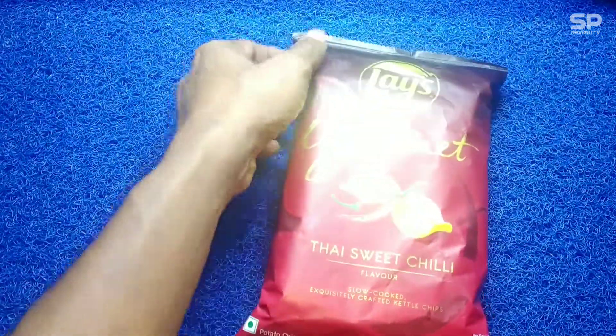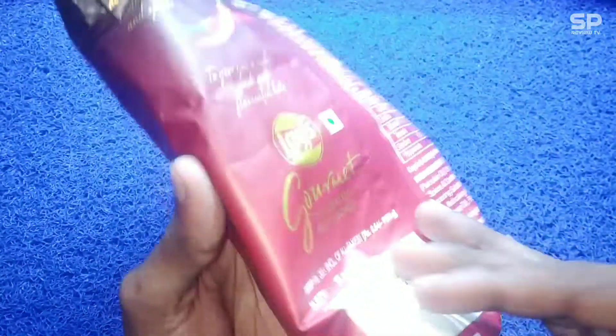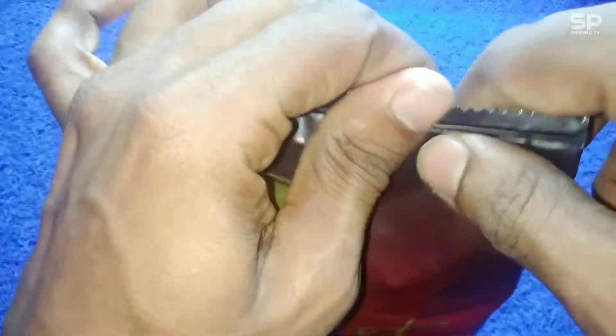Ok friends, this one is the second Lay's Gourmet review. The first one we tried was lime and cracked pepper, and this one is Thai sweet chili. This one costs 30 rupees for 55 grams. Ok, let's check and review this Lay's Gourmet.